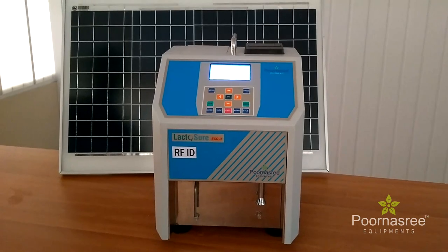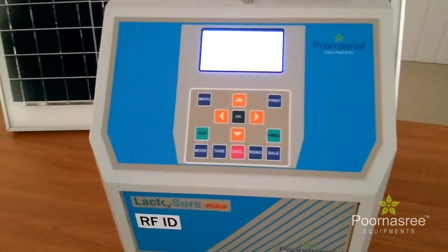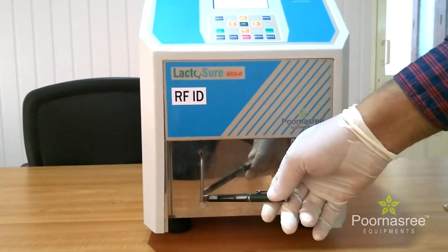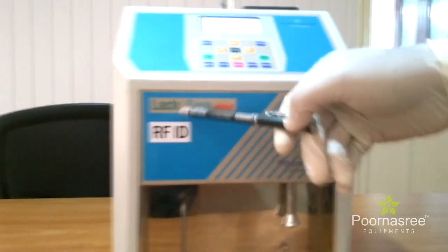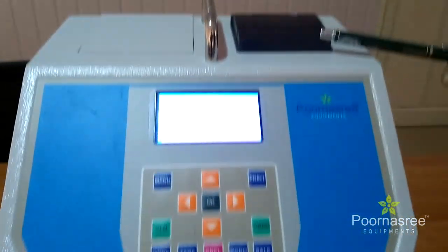Now the major controls and additional features of this equipment. One part of the Lactosure Eco DS is the vibrator part. This is the analyzer part. This is the RFID part. This is the key part. This is the display. And this one is the printer.